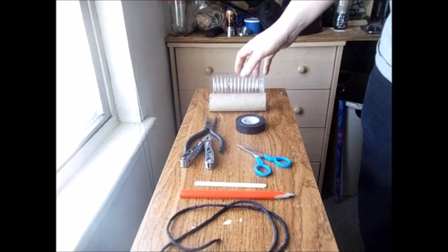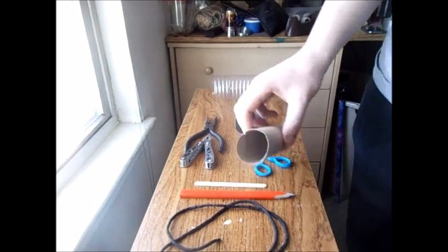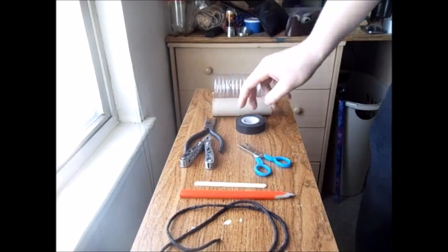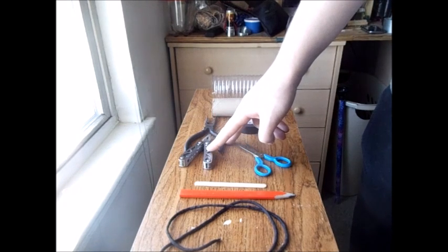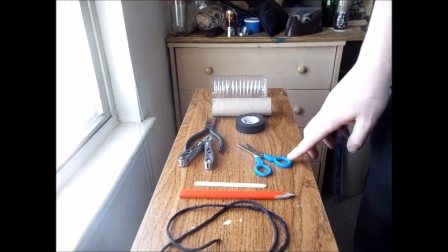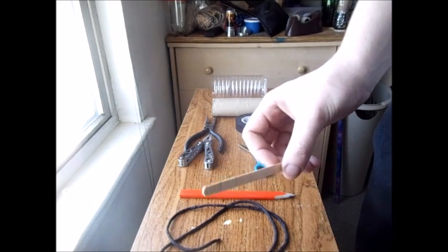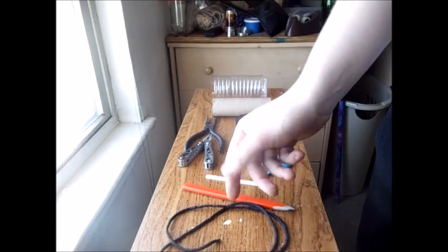For the holster you're going to need: the rest of that plastic water bottle, a toilet paper roll, some electrical tape, a pair of pliers or two, a scissor, a popsicle stick or two, a pencil, and some string.